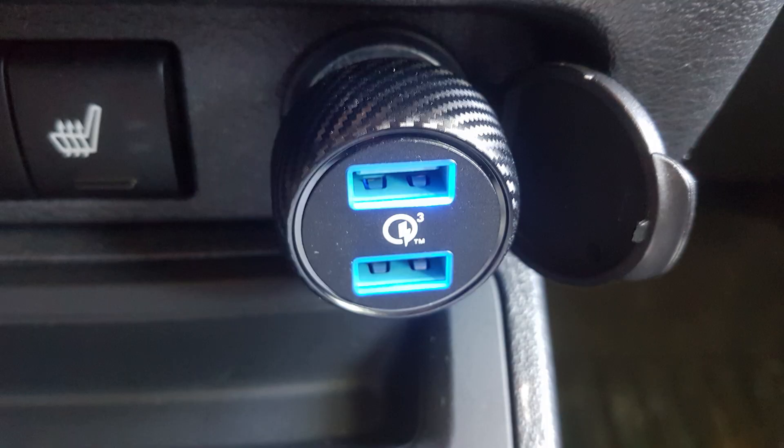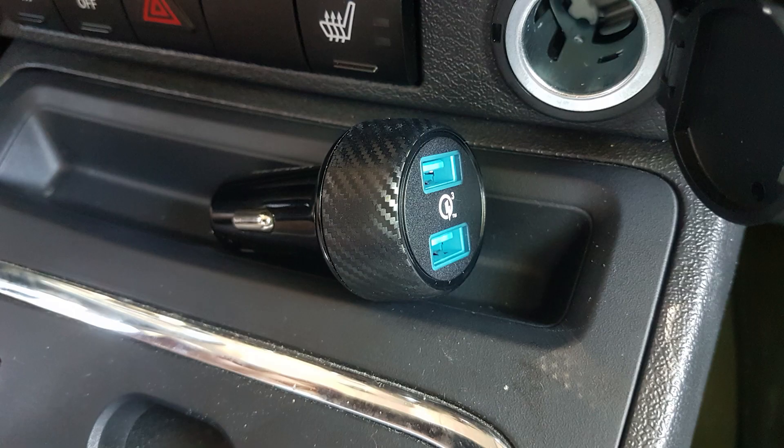There you go — that is the Anker PowerDrive 2 Quick Charge with IQ charging. This thing is fully loaded. It cost $25, but it's not gonna suck and it's gonna charge your phone really fast.